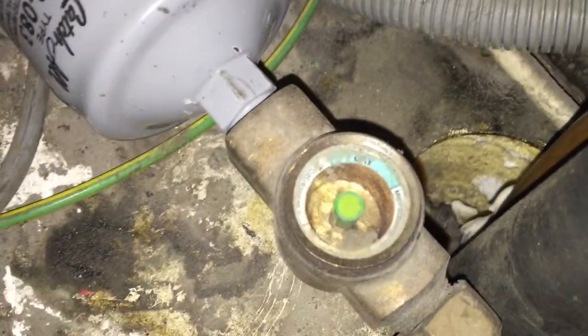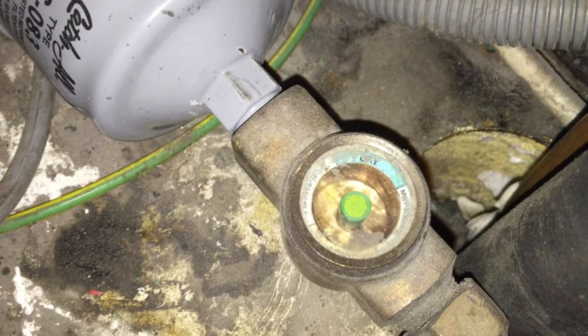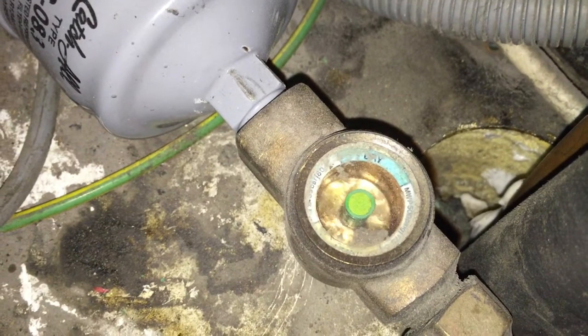Also the sight glass. In there you can see that the liquid is running at the bottom.